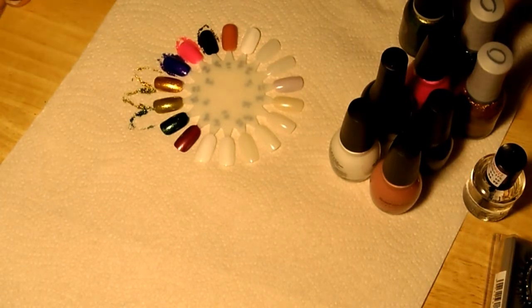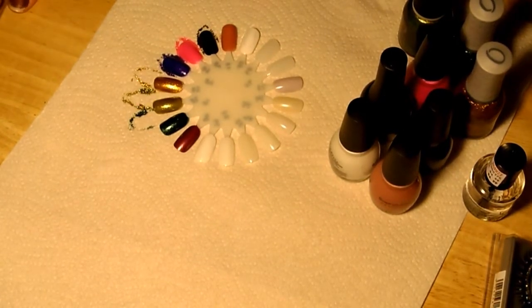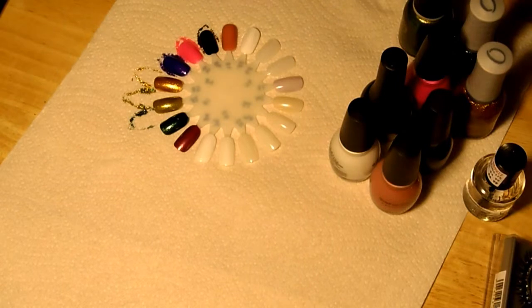Hey guys, I just wanted to do a little mini haul. I recently went to Sally's Beauty and I went to Walgreens, so I just wanted to do a quick little haul to show you the nail polishes I picked up.